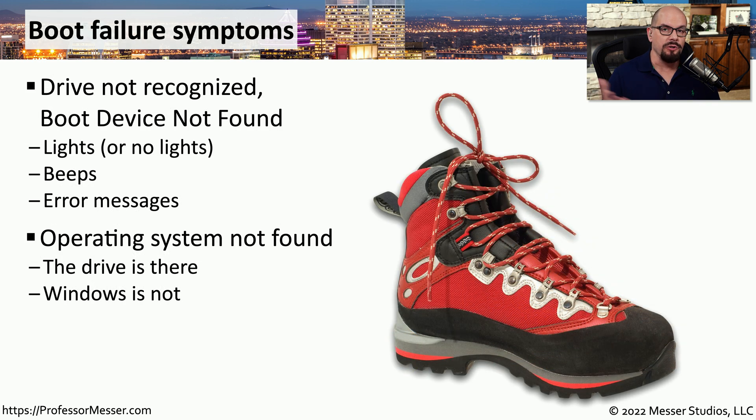Another set of symptoms may occur when you boot your system. You could get a message that says 'drive not recognized' or 'boot device not found.' You might get lights that show access to the drive, or there may be no lights showing any access to the drive. There could be beeping messages, or there may be detailed error messages on the screen that you could use to reference that particular problem.